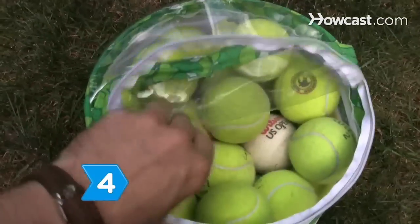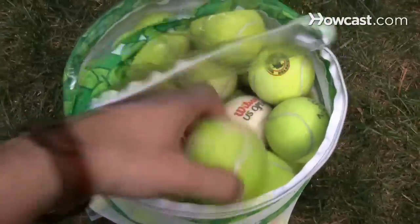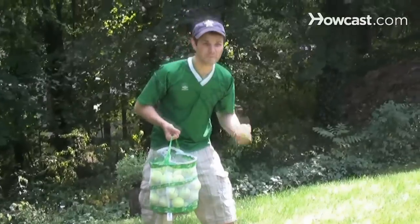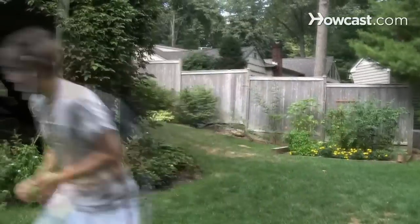Step 4. Do drills that improve reaction time and your technique. For example, have a friend or your trainer stand a few yards in front of you, out of your way, and toss a tennis ball in your path at the same time that you start running. Run to catch the ball before it hits the ground.